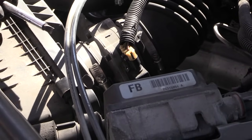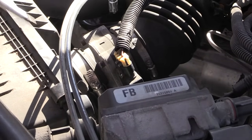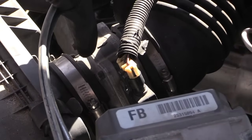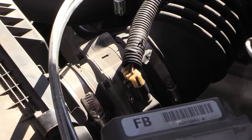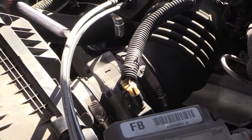A quick way of testing it is just to remove the electrical connection that goes to your mass airflow sensor, which is located right here. This is your airflow sensor, located in between where you put your air filter and your actual throttle body.